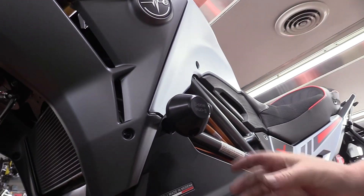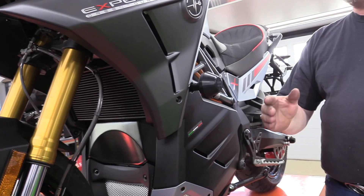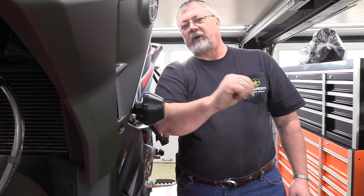There you go. And now we have our E1 frame slider installed. And if you do a shot down here, we can see we are protecting all the bodywork.